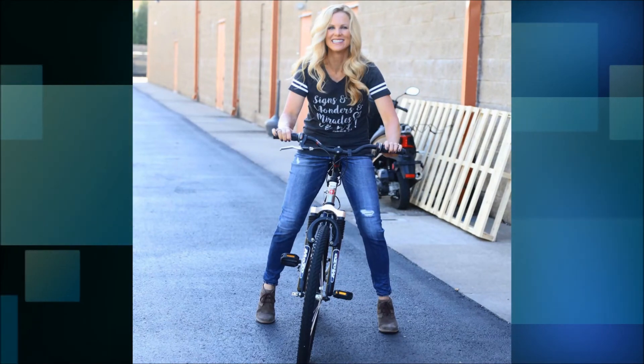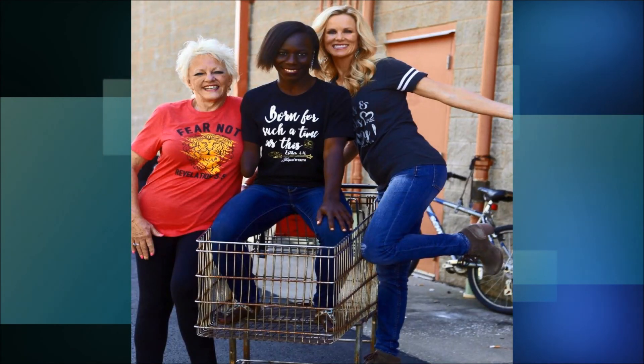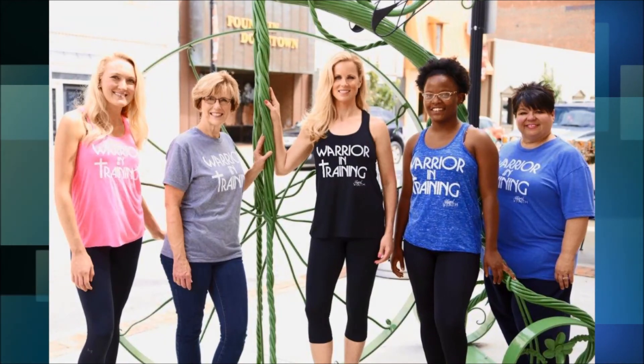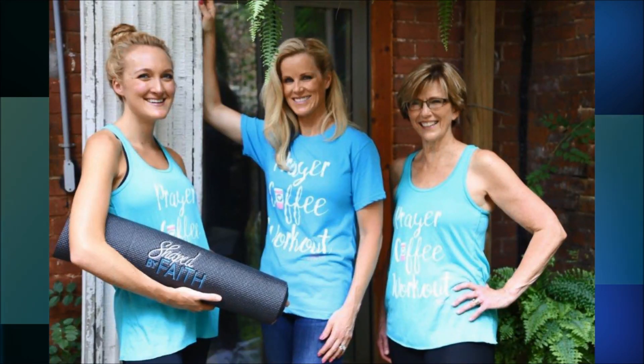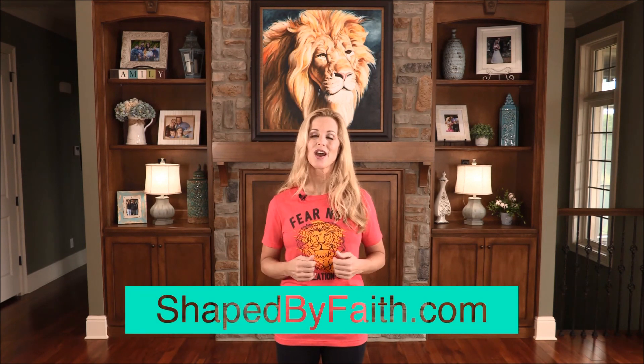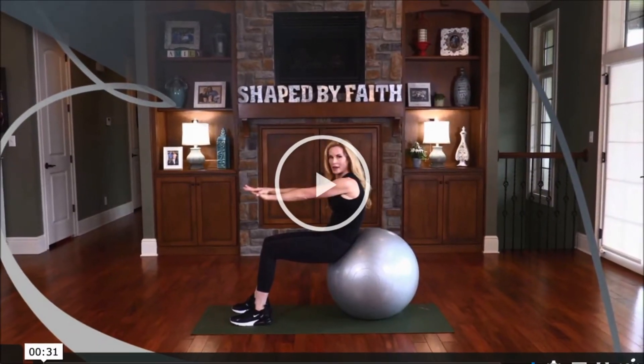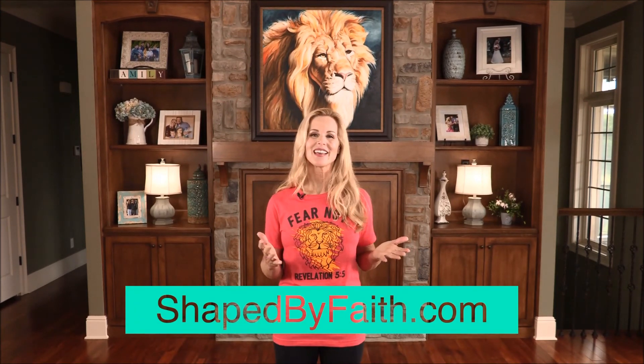Hi, I'm Teresa Rowe, and I believe that shopping is a ministry. The Shaped by Faith shop offers many unique products and apparel that will make a statement that you are a child of God. These shirts and workout tanks are comfy, trendy, and offer a high level of modesty. Most importantly, the clothing is a great way to start a conversation with people you meet. Our most popular apparel includes warrior in training, born for a time such as this, prayer, coffee, workout, love one another, and fear not. You can never go wrong with our classic Shaped by Faith shirts, tanks, and lightweight pullovers. Shop ShapedbyFaith.com for this and many other faith-based products, encouraging columns, weight loss testimonials, blogs, radio and television shows, and Shaped by Faith breaks.